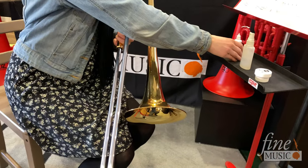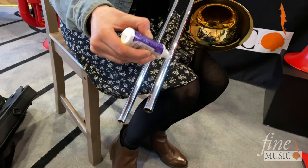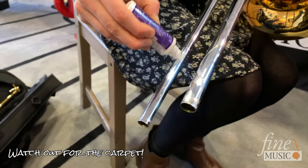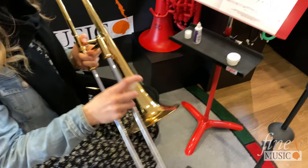Now you can apply your cream or oil to the end of the inner slide. You will also need to spray some water to moisten the rest of the slide.